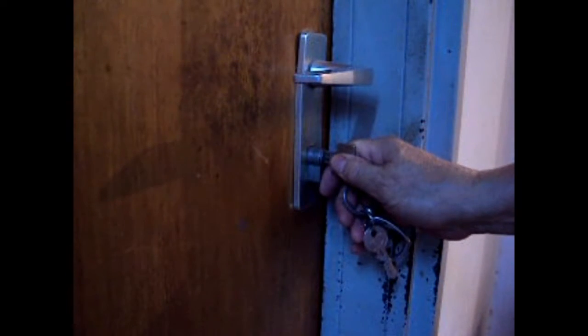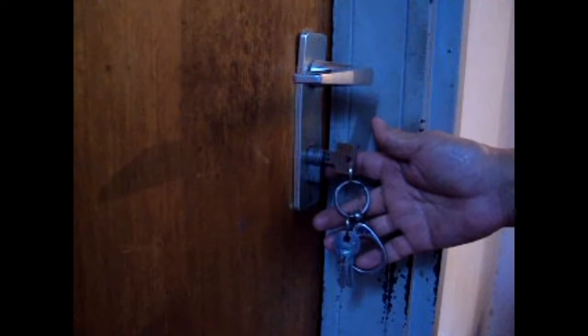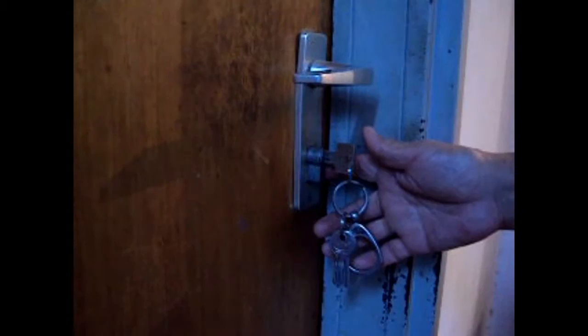Hi guys, today I'm going to discuss the importance of the appropriate length of a Euro cylinder which is applicable to your doors, that can give you a lot of security with regards to the thickness of your door.